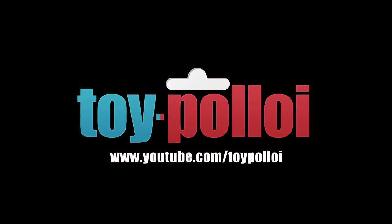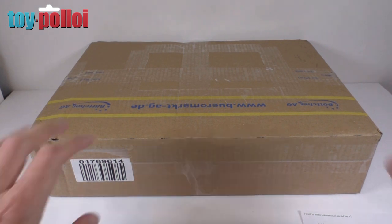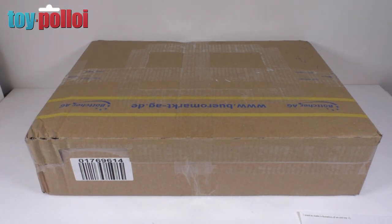Welcome to Toy Palloy. Hello and welcome to another video from Toy Palloy, and today it's going to be an unboxing video because a short while ago I was contacted by Andreas Wilksmann from Germany and he sent me a letter, so let me just read that out to you.